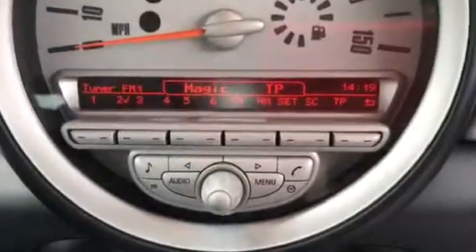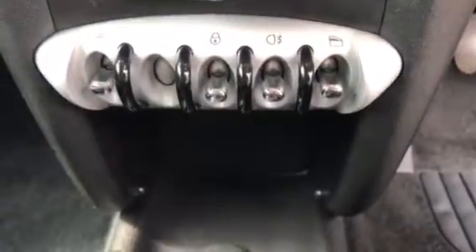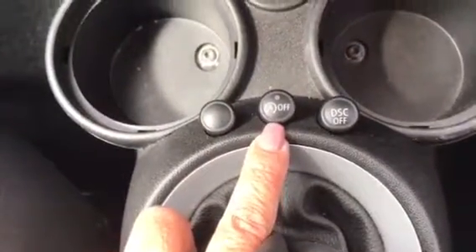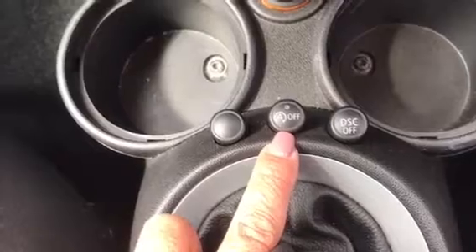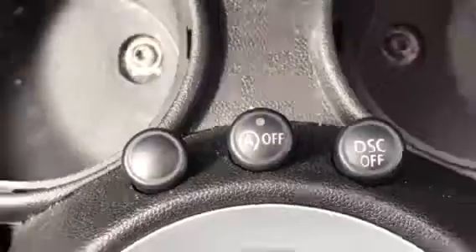These are all your controls for your stereo etc. Your heating and your blanker switches there for your windows and your door lock. Just down here, this one here is your auto stop-start, so she kills her engine when you're queuing in traffic.